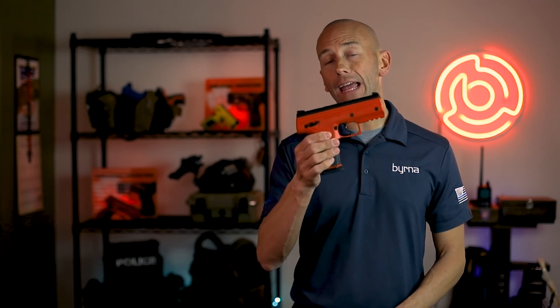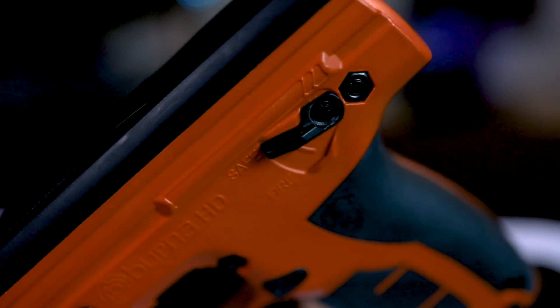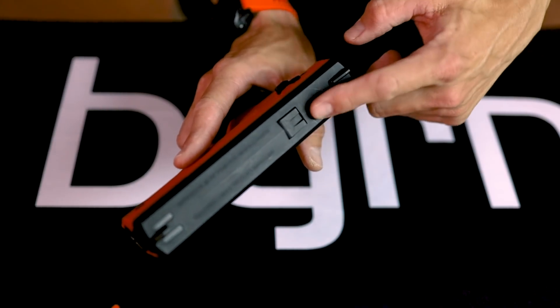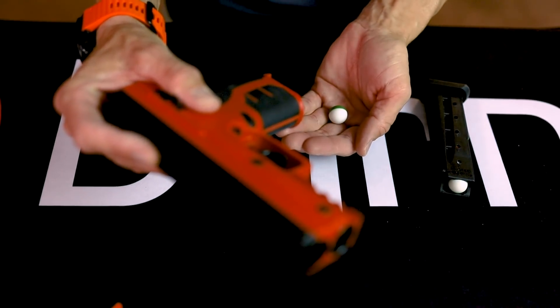As you can see, the Burna HD closely resembles and has similar ergonomics to a standard semi-automatic pistol. It features a three blade fixed sight, external ambidextrous safety lever, and a chamber indicator that not only lets you know there's a round in the chamber, but also acts as an ejector that when pressed, clears the round from the chamber through the magazine well, so you know the weapon is cleared.